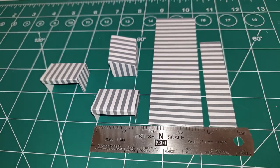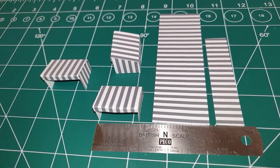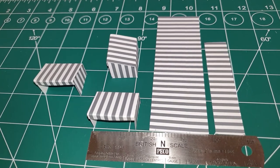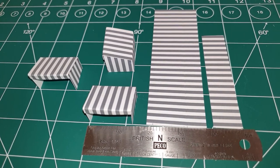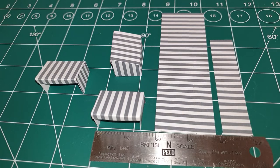Just a quick video to show you these market stalls I'm making. I was surprised how much they cost if you try to buy them online from reputable card makers, so I thought this should be fairly simple to make myself - and this is what I've done. Thank you.